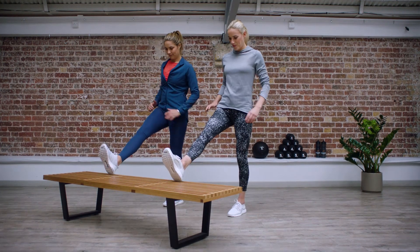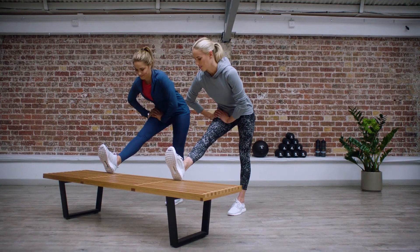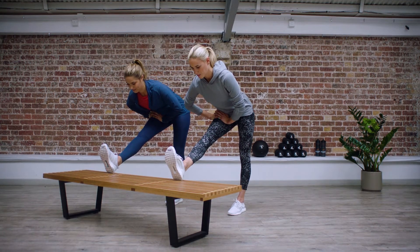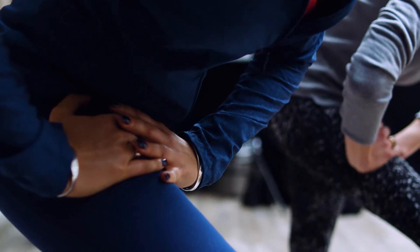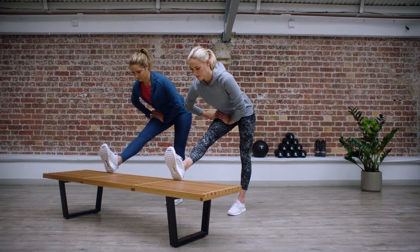Prop your left heel up on a surface that is a little lower than your hip, such as a chair or a bench. Flex your foot. To increase the stretch, bend forward towards your flex foot by creasing at your hips. Hold for 30 seconds and switch legs.